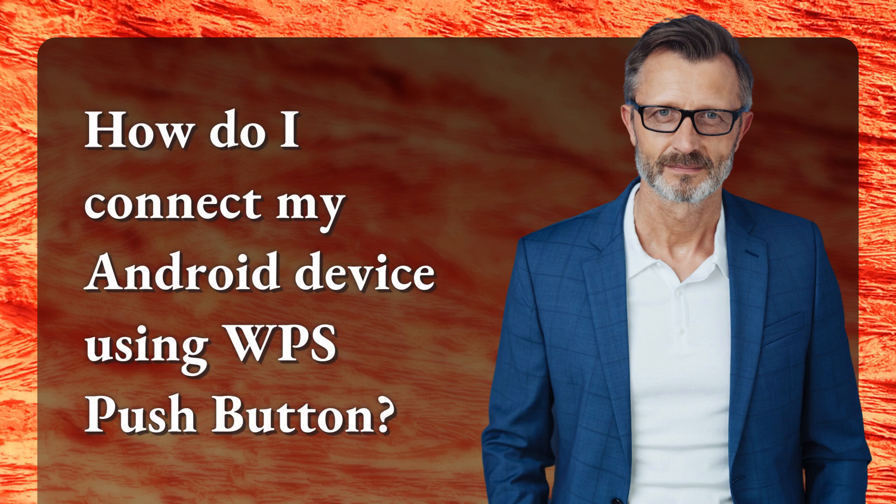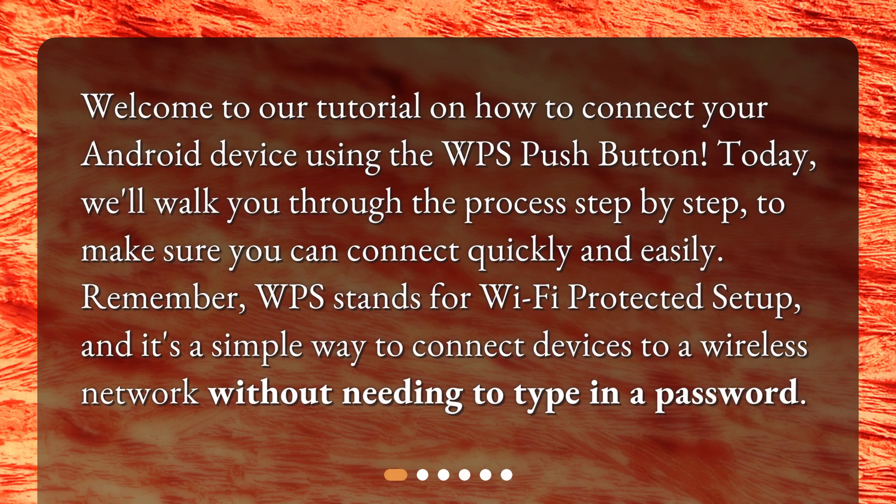Welcome to our tutorial on how to connect your Android device using the WPS pushbutton. We'll walk you through the process step-by-step to make sure you can connect quickly and easily. Remember, WPS stands for Wi-Fi Protected Setup, and it's a simple way to connect devices to a wireless network without needing to type in a password.